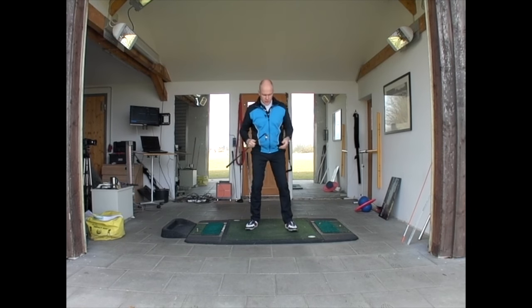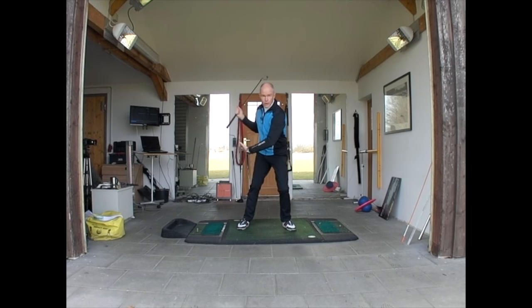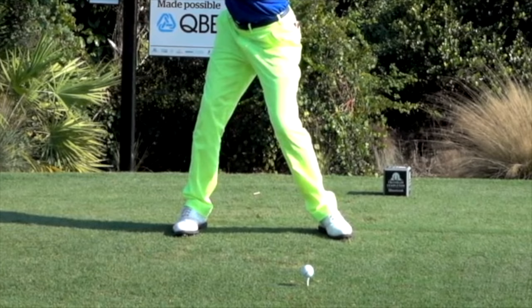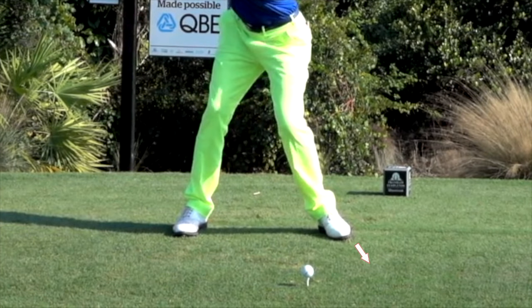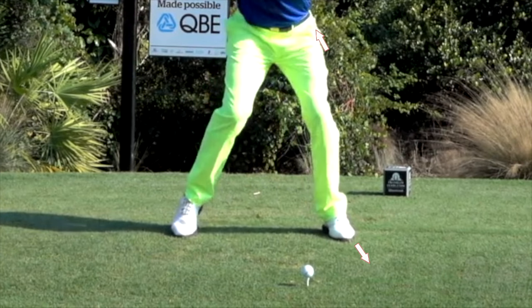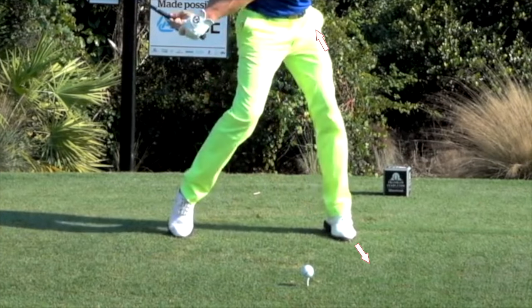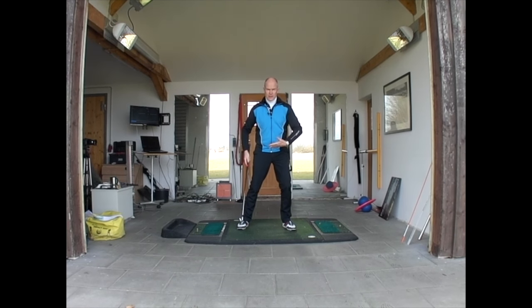At the top of the golf swing, we want to stop the right foot pushing us over and start with the left foot. I'm pressing with the left foot at around 45 degrees to the target, and that is pushing my left hip back out of the way.